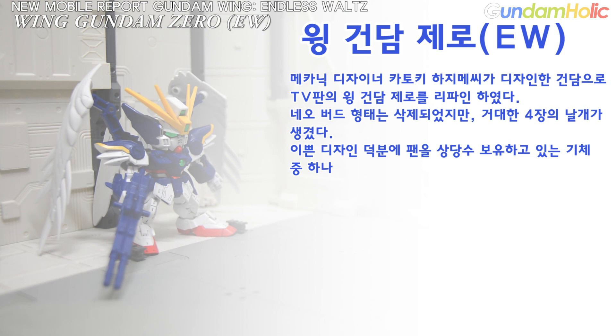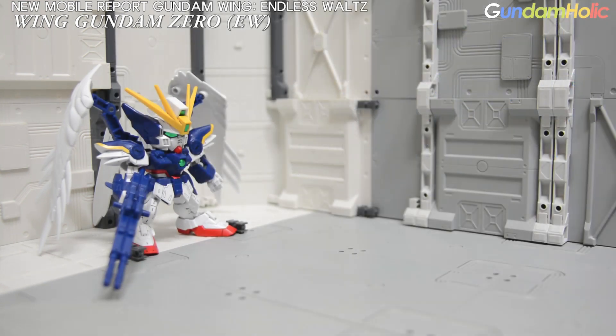Mechanic designer Katoki Hazime's design — a refined version of TV version Wing Gundam Zero. It's a new version of the Neo Board, and it's a pretty good design. Let's look at the SD EX Standard Wing Gundam Zero EW.